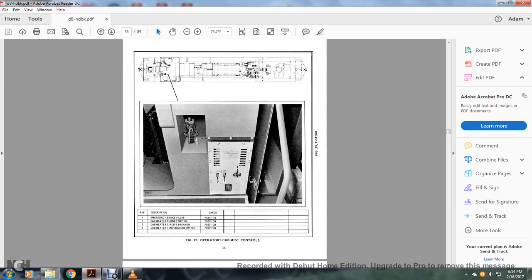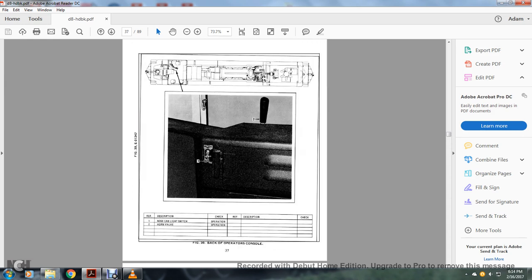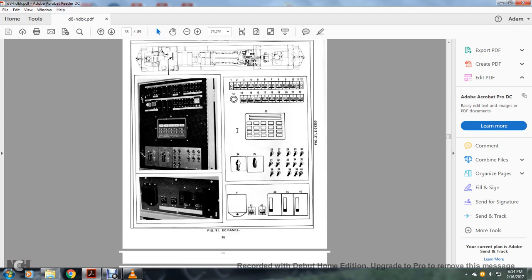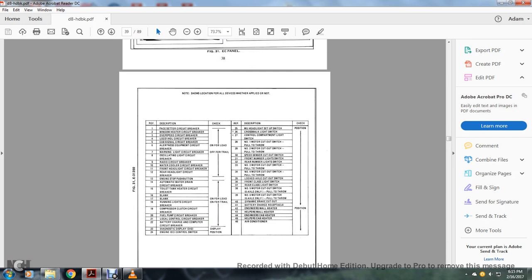Operators cab miscellaneous: 1 — emergency brake valve; 2 — cab heater blower switch; 3 — cab circuit breaker; 4 — cab heater temperature switch. Backup operators console: 1 — nose cab light switch; 2 — horn valve. Figure 31 is the EC panel: 1 — pace setter circuit breaker; window heater circuit breaker; overspeed circuit breaker; local control circuit breaker; cab signal circuit breaker; 5 — alternator equipment circuit breaker; 6 — warning light circuit breaker; 7 — oscillating light circuit breaker; 8 — radio circuit breaker; 9 — blank; 10 — water cooler circuit breaker; 11 — front headlight circuit breaker; 12 — rear headlight circuit breaker; 13 — engine stop push button; 14 — automatic water drain circuit breaker; 15 — toilet tank heater circuit breaker; 16 — blank; 17 — blank; 18 — running light circuit breaker; 19 — compressor clutch circuit breaker; 20 — fuel pump circuit breaker.